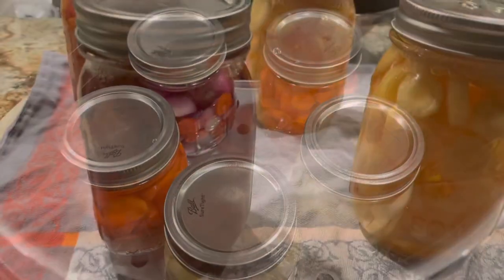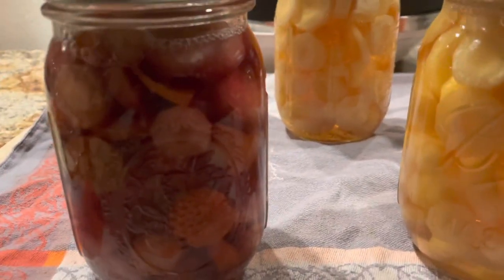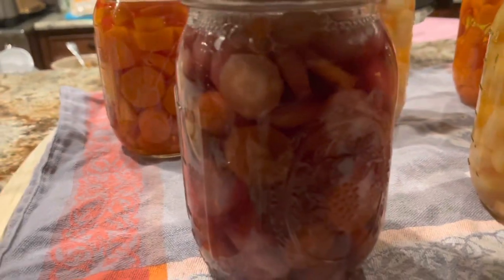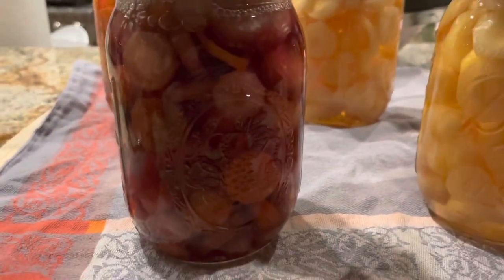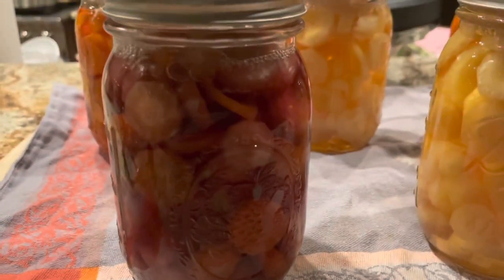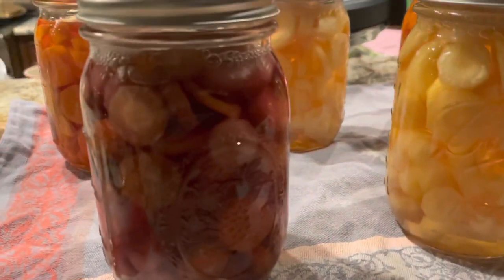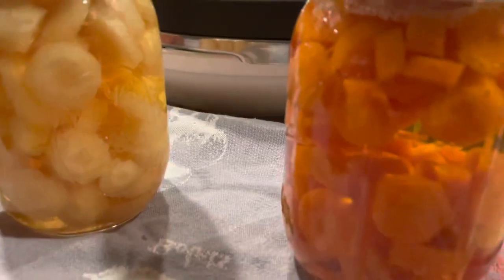Here are my carrots removed from the pressure canner — you can see they're still boiling on the inside. Unfortunately, these don't look like pretty rainbow mixed carrots anymore, so I'll definitely be preserving the rainbow mixed ones using the freezer. I might actually dry some too — dehydrating is going to be my next thing, to maintain that colorful mix. But they're still going to be tasty. Here are the white ones and here are the orange ones.